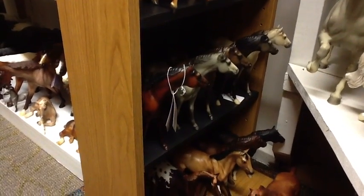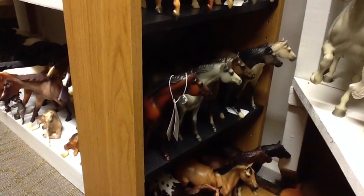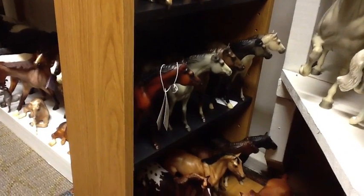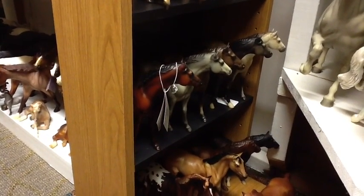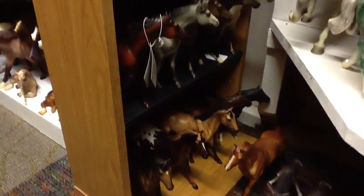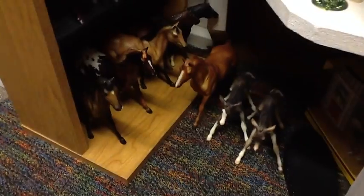Breyer no longer uses these particular classic molds — they do use the Ruffian ones. But as far as Silky Sullivan, Manowar, Kelso, Swaps, and Terang, they were all released from the California pottery company Hagen-Reneker, and they're no longer used through Breyer. So even the bodies are tough to come by if you're repainting.